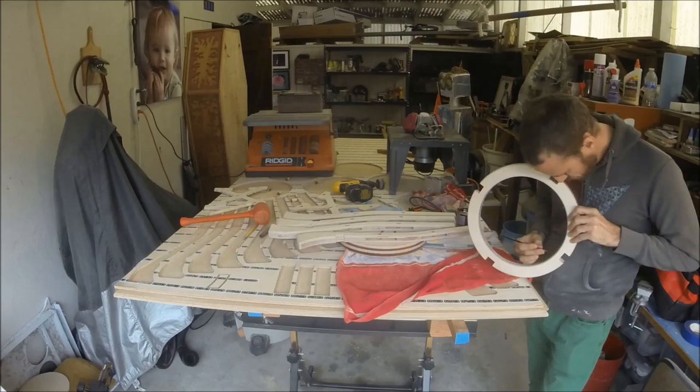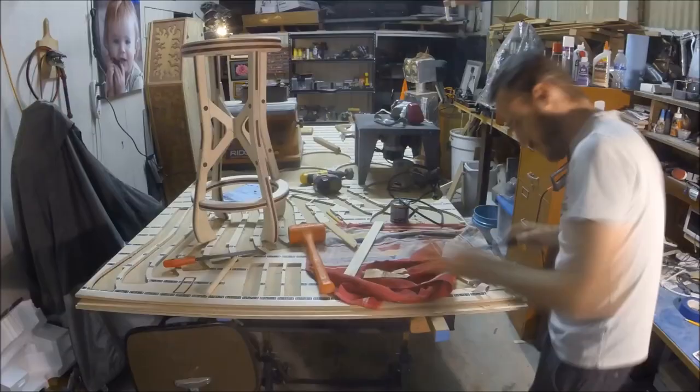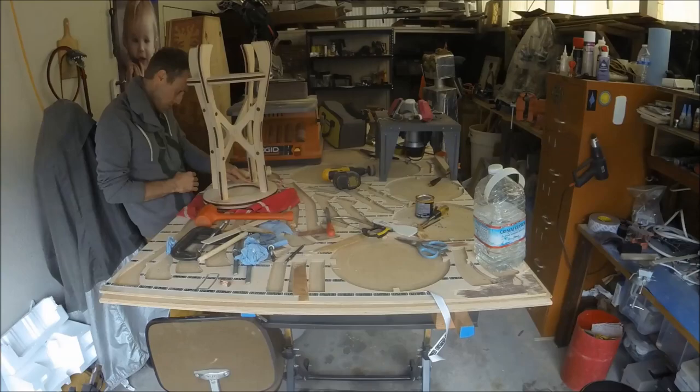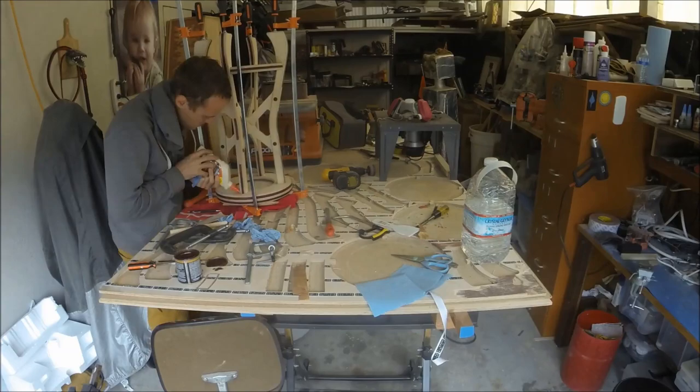I ended up gluing on some rubber feet on the bottom at the end so that it's nice and soft on whatever kind of flooring it's on. I was designing this mostly to have out here in the garage for use at the high workbench. I used a polyurethane clear finish, and it ended up looking pretty nice. The other piece in there was an art frame — that was the first project I did with this tool, kind of a simple test to get to know it — and then I designed this stool specifically for the tool. Anyway, that's it, thanks for watching.